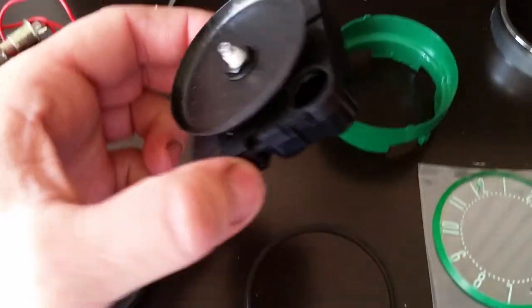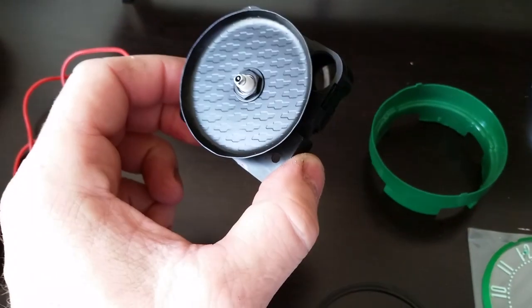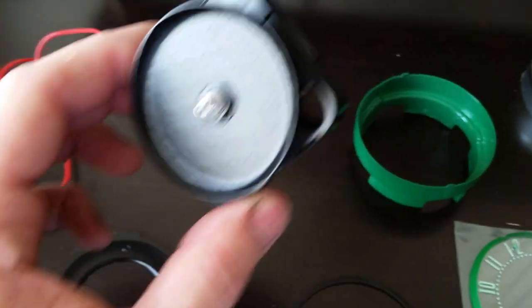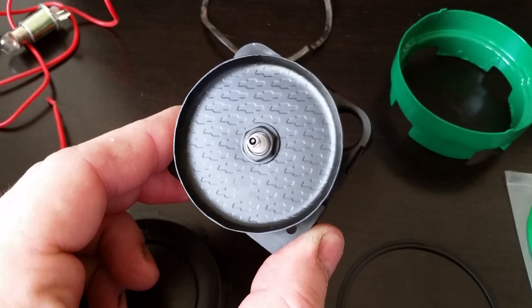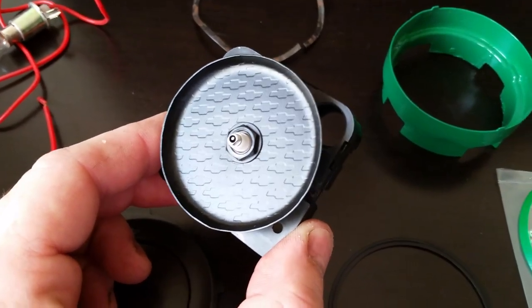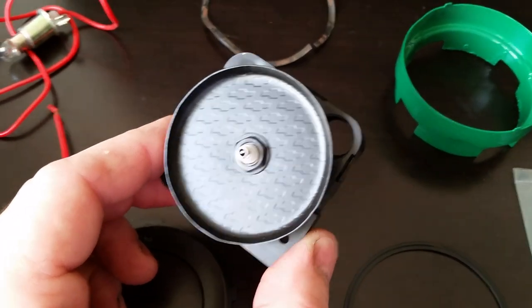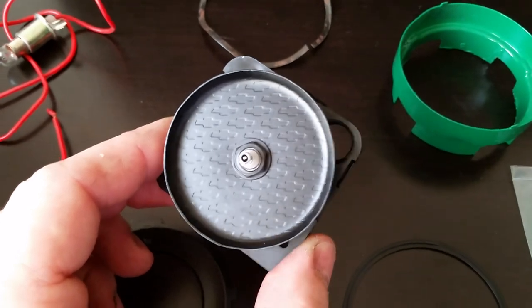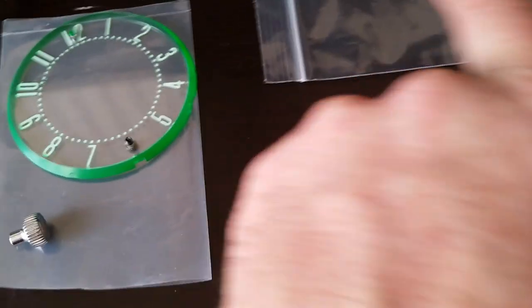I get a clock movement from Hobby Lobby craft store — it takes a double-A battery. If you've paid attention to my other videos, that bow tie insert right there with the bow ties on it is a piece of old dash trim from a 55 Chevy Bel Air. I have that in the backing of my speedometer and also my heater slide control unit, so now this will be in the clock too — all three pieces match.